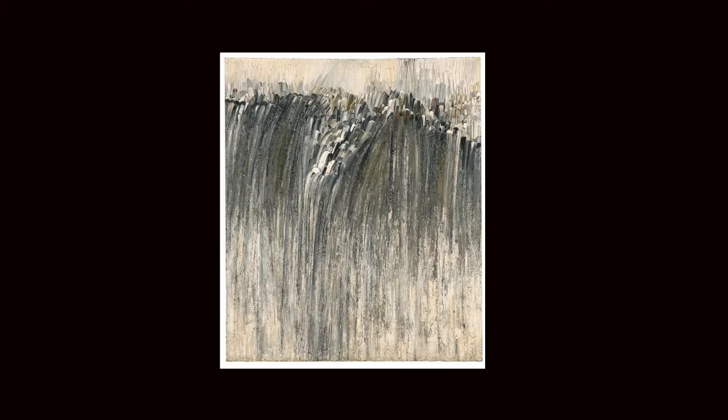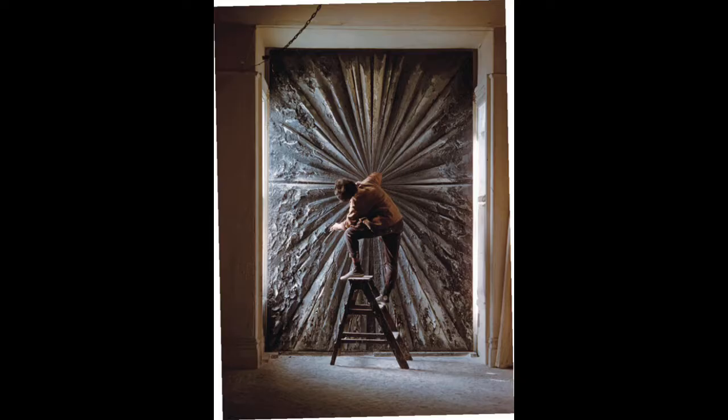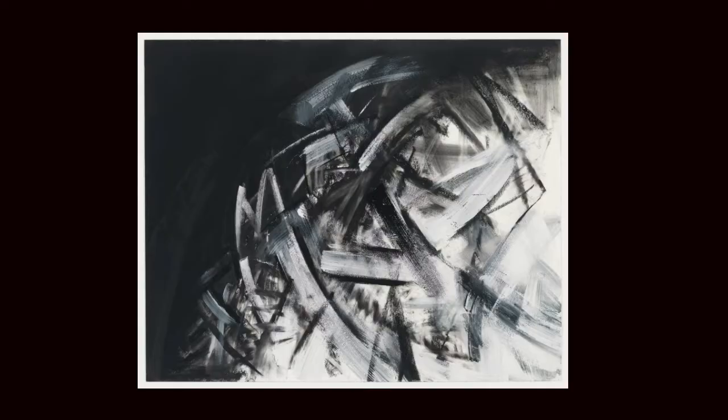Her paintings are very large, usually black and white, and have lots of textures. In this painting called The Rose, she made it by adding and scraping away layers and layers of paint. It's so heavy it weighs almost a ton. This painting shows lots of movement as she scraped the black and white paint over the same area to give it lots of texture and movement.